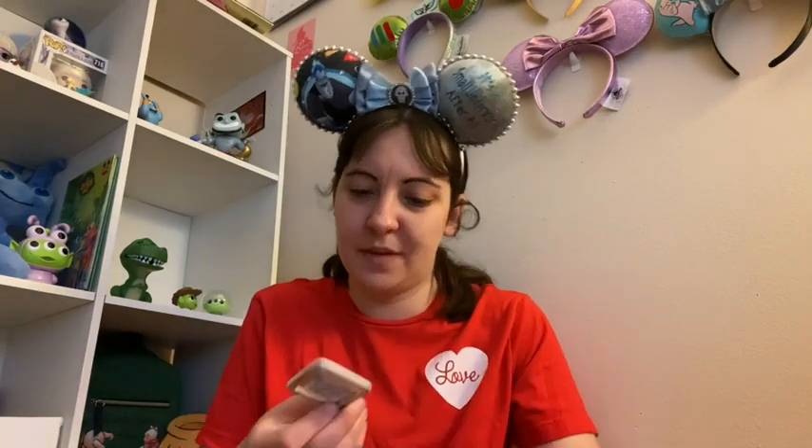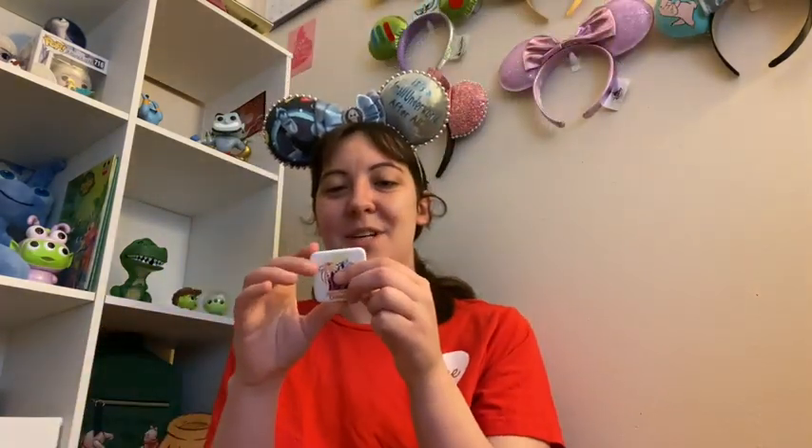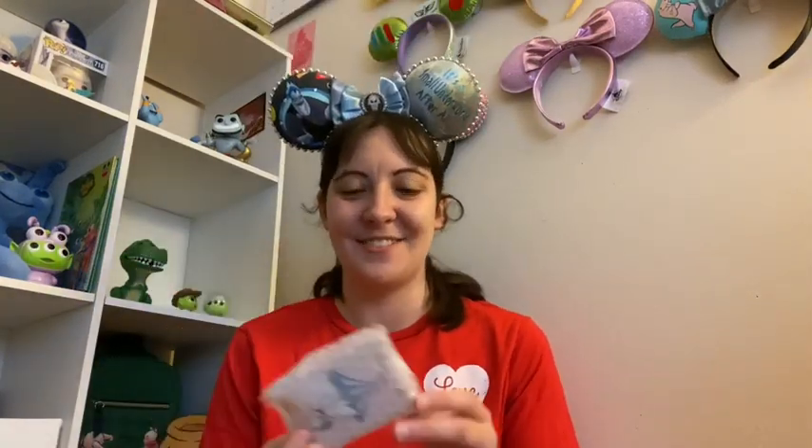Oh my gosh — Happy New Year Disneyland 1996! This is a Happy New Year Disneyland 1996 button. It was the first new year I ever experienced since I was born in '95, and I don't have anything from Disneyland since my home park is Disney World. Wow, this is really cool — thank you so much!